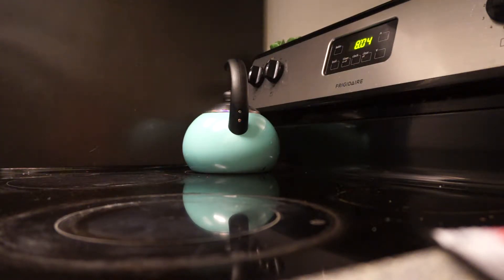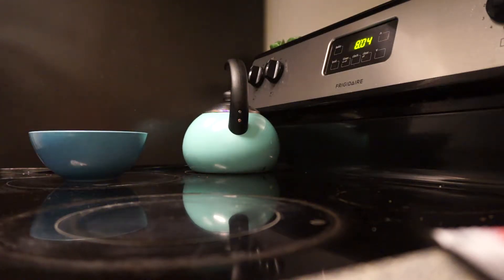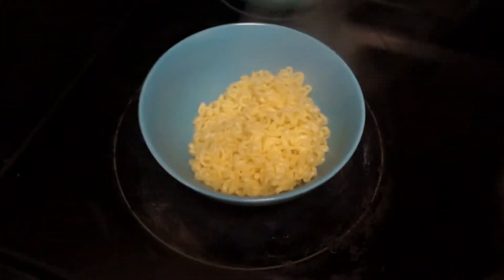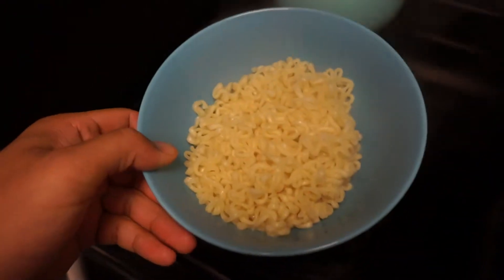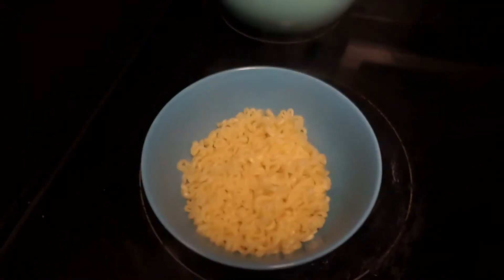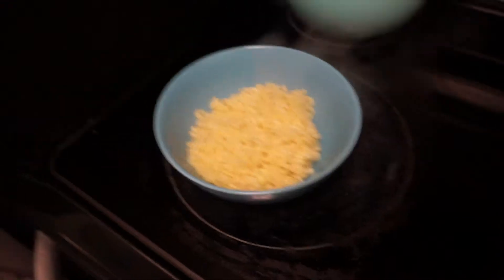All right, boom. So there's different ways you can cook these. Some folks like to have a little bit of water in there still, but this looks like it's fully drained. I just like it fully drained, but that's just me.